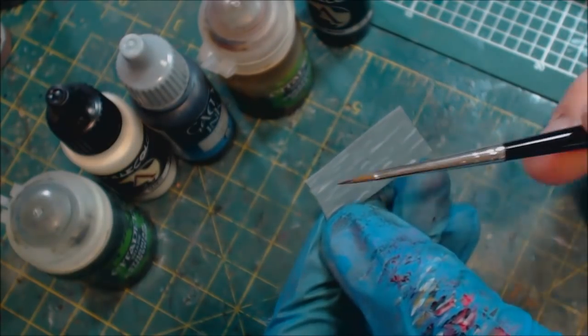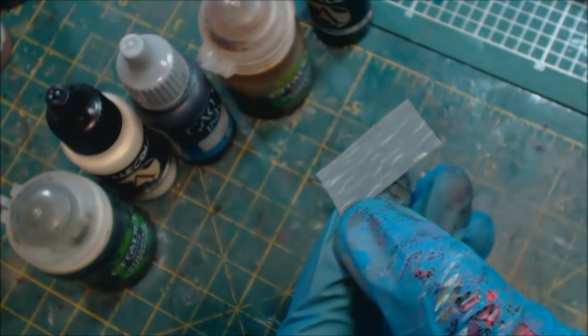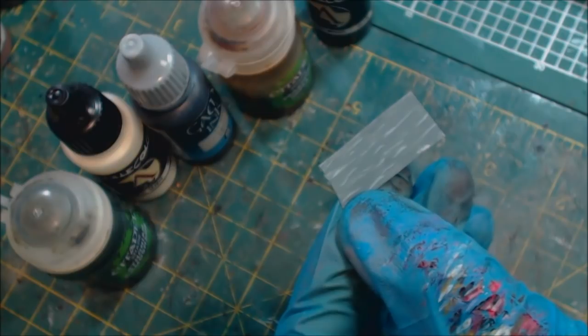Easy so far — anybody can do this. I just took my White Sands, had it watered down so it was flowing, and made some very light-touch thin lines. Now I'm going to take my black ink.